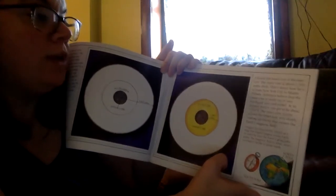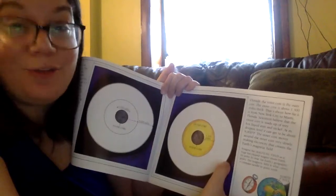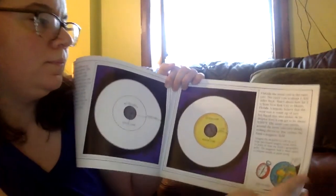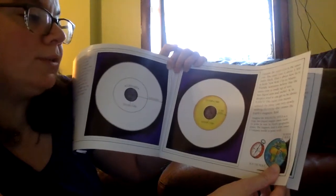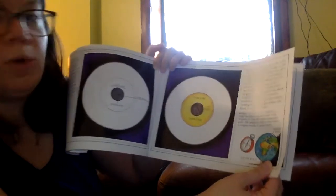The outer core moves around the inner core very slowly, making electricity that creates the Earth's magnetic field. The Earth itself is like a big magnet, attracting and pulling us down. That's why when you fall from a tree or go skydiving, that magnetic field is pulling you to the Earth. The magnetic field is what causes a compass needle to point north.